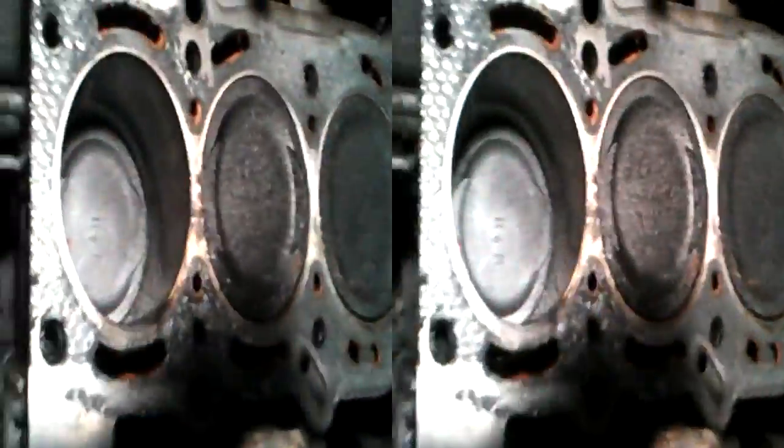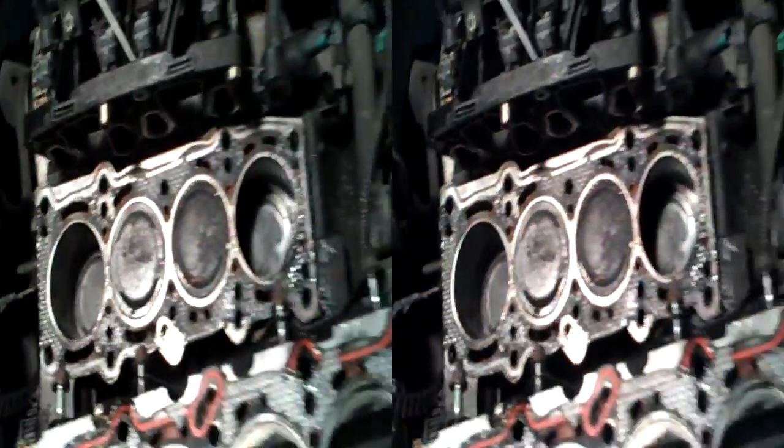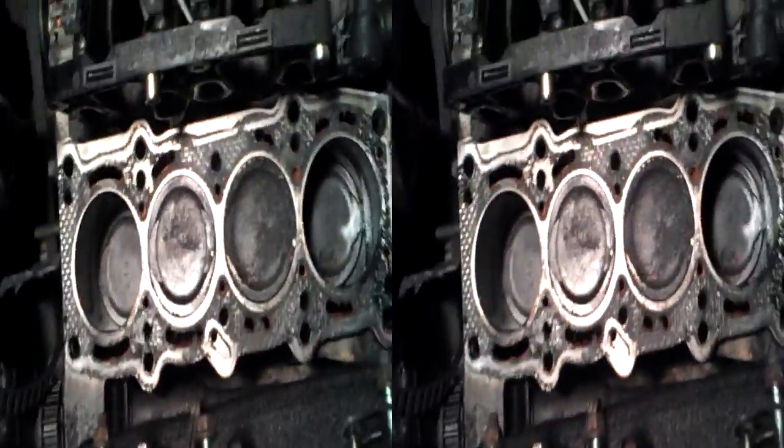The cylinder bores actually look quite well — that bore looks quite smooth. Sometimes it's a snap ring, in which case you get a score, and you can feel with your finger that the bore has a little ridge. But this one hasn't got one, so I'm guessing the rings are just worn. Somebody's probably hammered it and the rings are all worn.